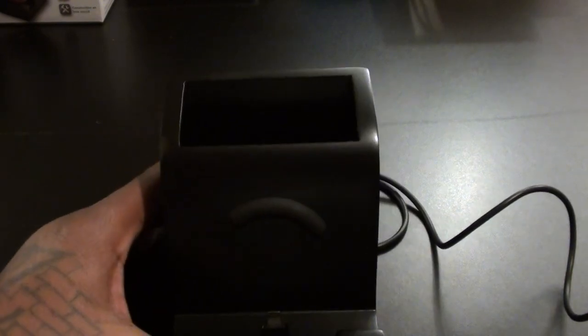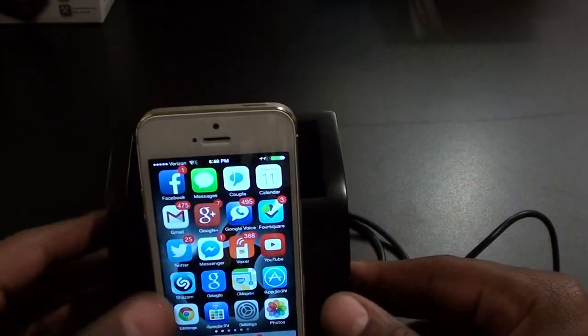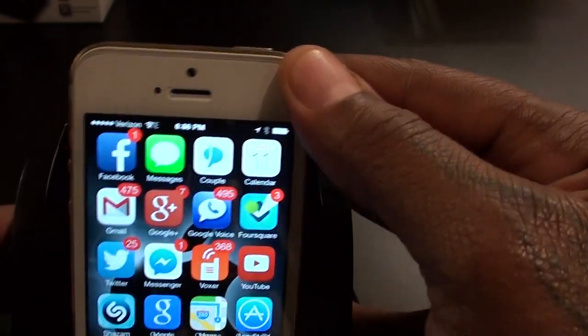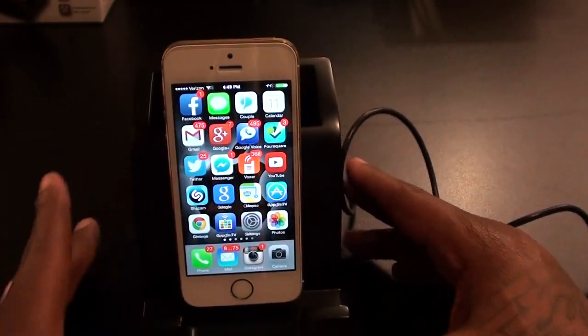Let's plug it in and see what it looks like. I'm just going to plug this USB into the back. It doesn't come with the wall adapter, but any USB adapter will work. I've got a Samsung adapter here and I'll use that. Now for the test — pull out the iPhone, plug it in, and immediately it started charging. When it's charging it turns white; when it turns green it means it's charging up.